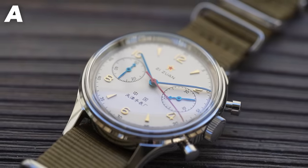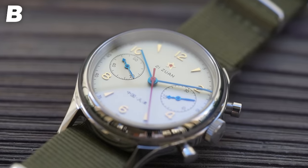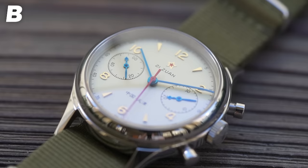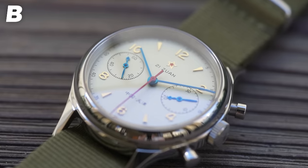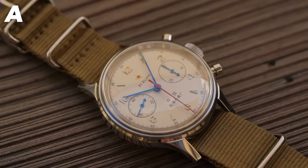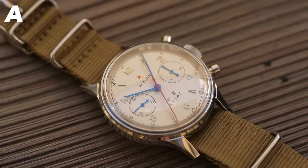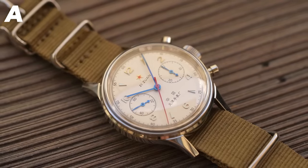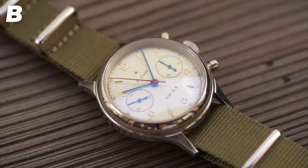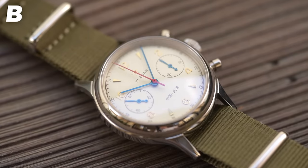Not only does the watch have a nice backstory — being based on one of a number of prototypes developed for the Chinese People's Liberation Army Air Division back in the early 60s — the movement that powers it also has a nice backstory. The Seagull ST19 is essentially an old Swiss Venus column wheel chronograph movement, the caliber 175 specifically, that debuted sometime in the 1940s. So the movement in these watches is essentially 80 years old — a bit of a living fossil in the watch world.